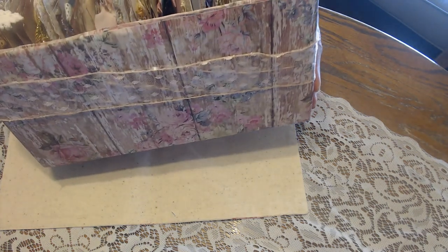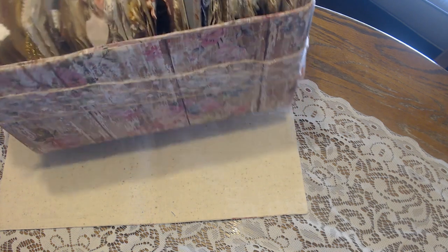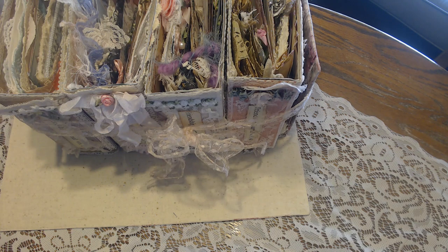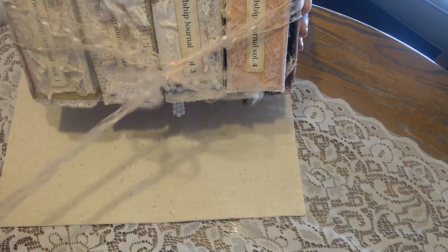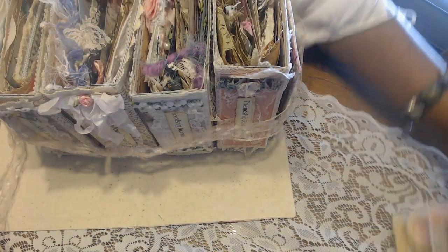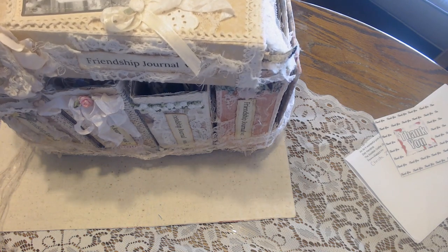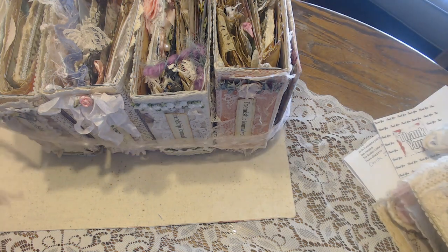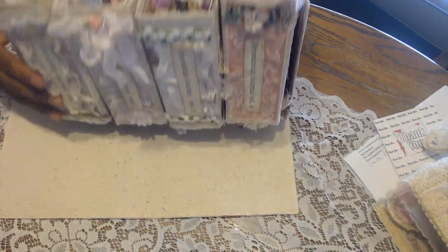This is the box I created for volumes one through four. I tried to keep them all about the same size so they would fit in this box. I think it was a box where I had clay in, but I covered it with some shabby paper and then tied it with this pretty ribbon. So I'm just going to untie this and volume five will just sit right on top. I'm so excited that I've got it all neatly packaged so I can just grab the journals out and use them, and I do plan to use them.